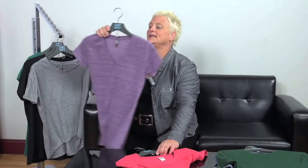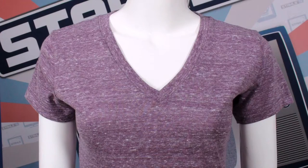Next we have V-necks. V-neck tees are also available in both men's and ladies styles. It is different in the fact that the actual neckline doesn't stay in a half circle — it will go down to a V. Thus the name V-neck.